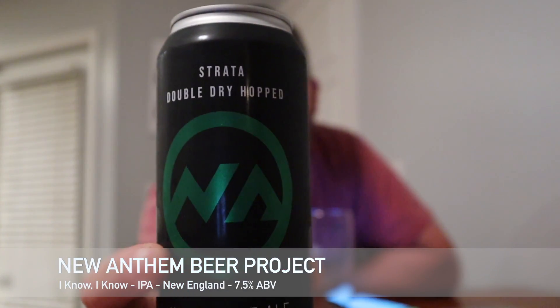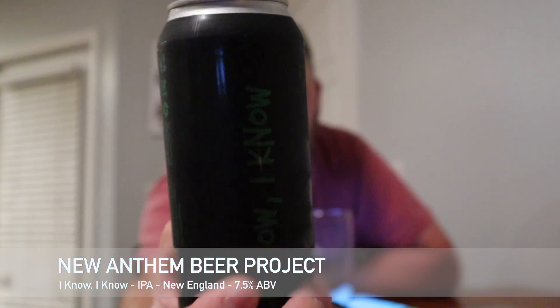Hey guys, welcome back to South 10 Beer Reviews. We're gonna jump into another beer from New Anthem tonight. I'll get it right — last video if you watched it, I said 'New Realm' like two or three times, so yeah, it's not that. It's New Anthem. This is a beer from them and this one is called 'I Know I Know.'